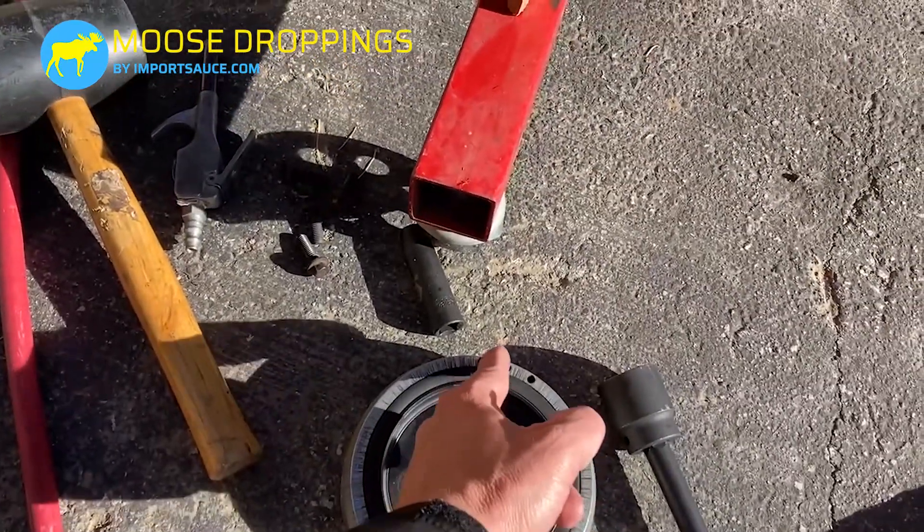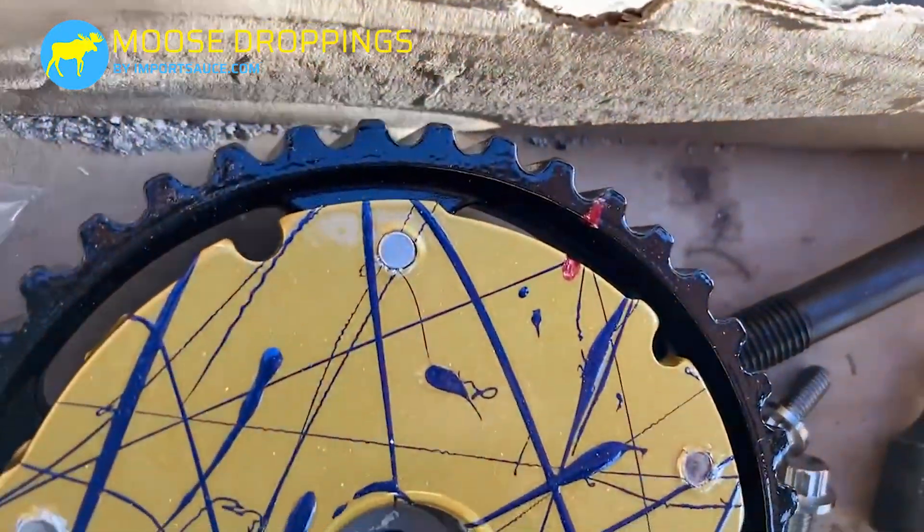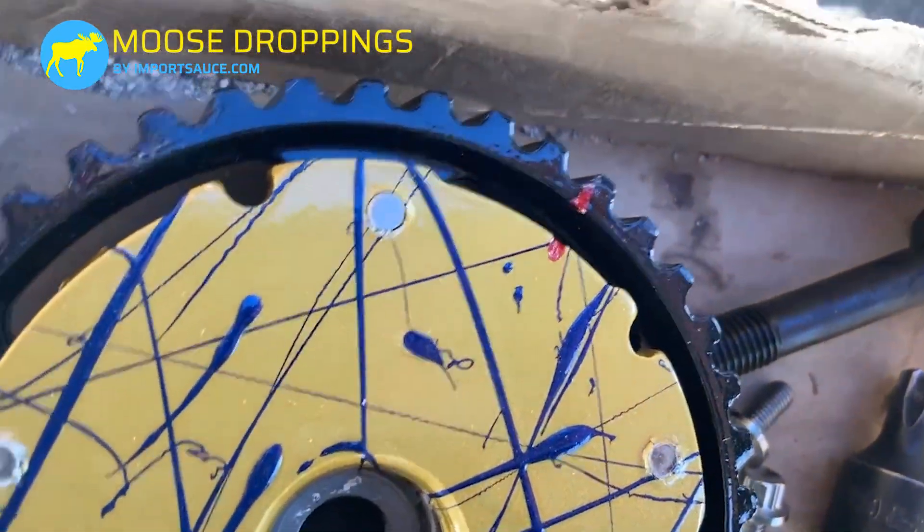Once this is in, we could do a little groove and a little paint, similar to what we did on our cam gears, just so it's easily identifiable.